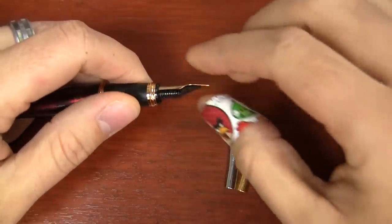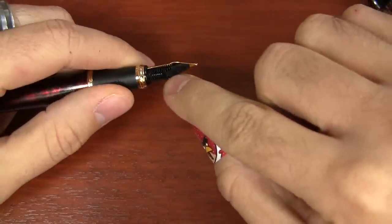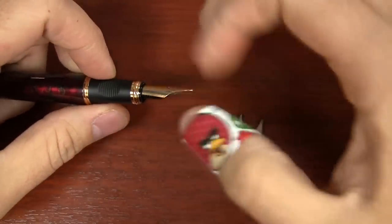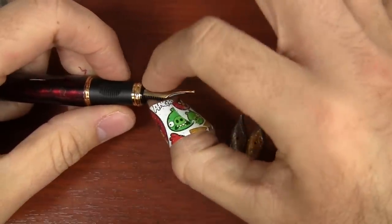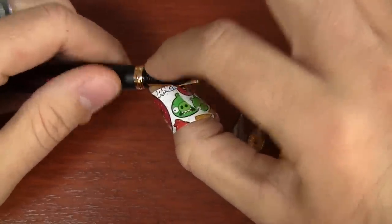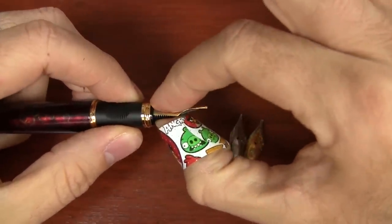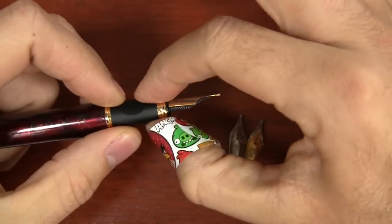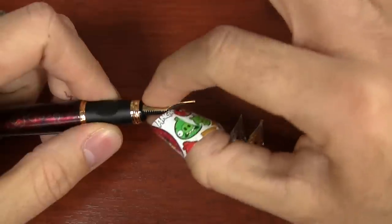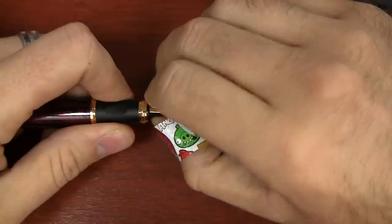It's very simple how you swap these things out. Here's the nib. Here's the feed. It's friction fit inside the grip of this pen — you don't even have to take the pen apart. All you've got to do is take the cap off. Then just grab with your thumb and your index finger down as close to the base as you can. You don't want to grab the grip because that's not going to get you anywhere. You don't want to grab the tip or bend and twist it. You want to get a firm grip down at the base of the nib and feed as far down as you can go.